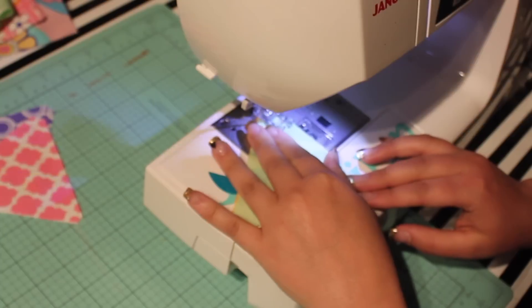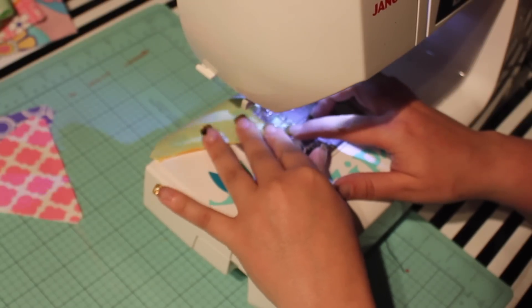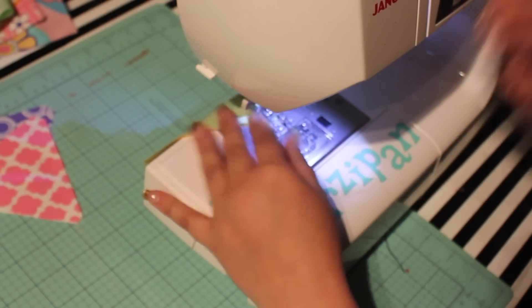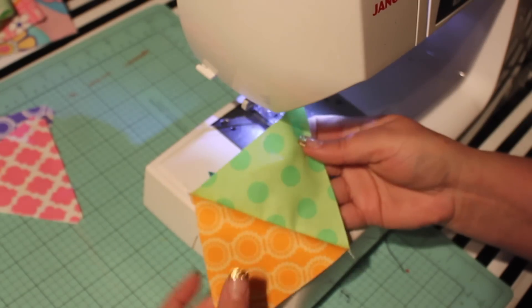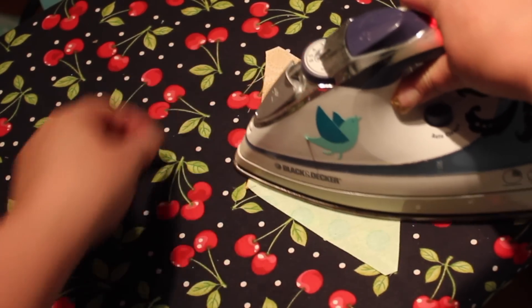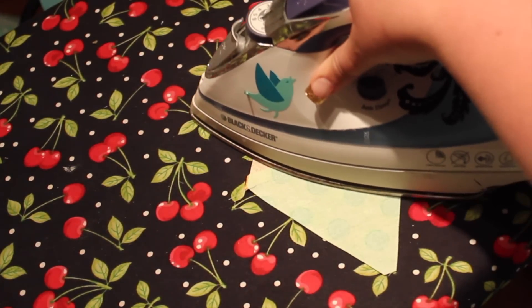There's no need to backstitch, as all of the ends will be caught in seams later when you join your rows. Press the seam, then add the next triangle on top, right sides together, aligning the unsewn edge.